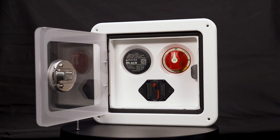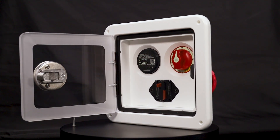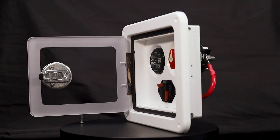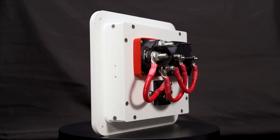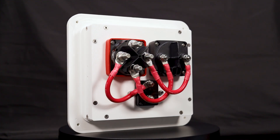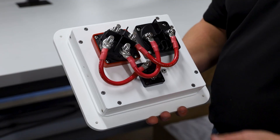These innovative drop-in solutions are designed to simplify and consolidate your main load center while adding automatic charging. No more fiddling with one, two, both switches or wondering which battery to charge. Simply turn the battery switch to on, and our Powerbox takes care of the rest.